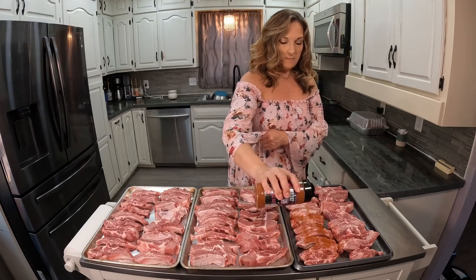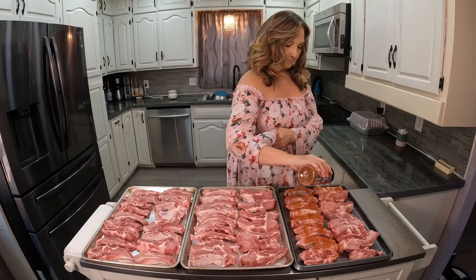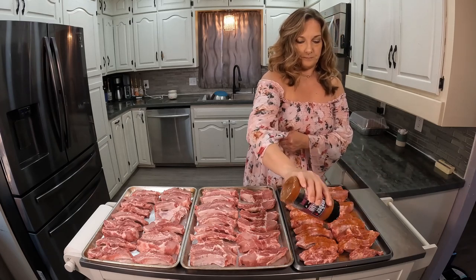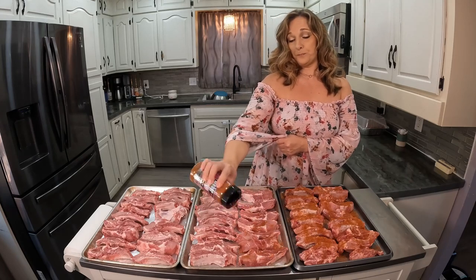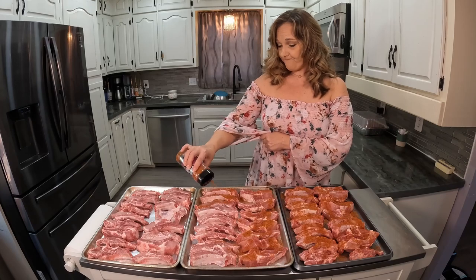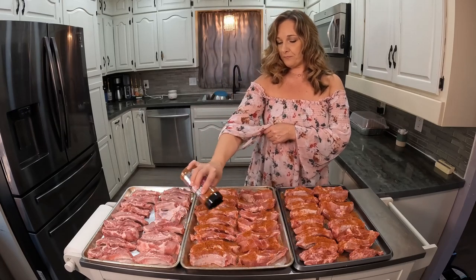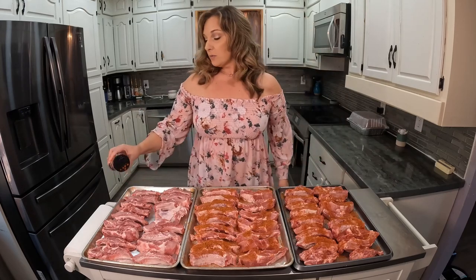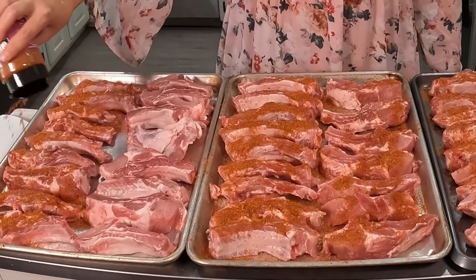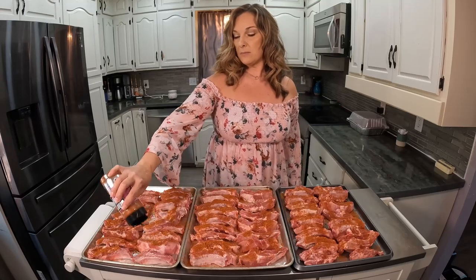First thing you do is just get them all nice and seasoned up with the rub. Do you have the hiccups? Yes! I heard that if you hold your breath for 30 minutes the hiccups will go away — we'll see if that worked. My puppy Oakley is very interested in the smells and the seasonings; he thinks that he needs them all.